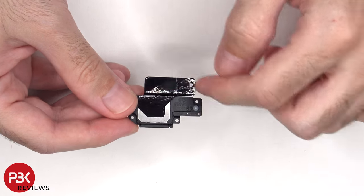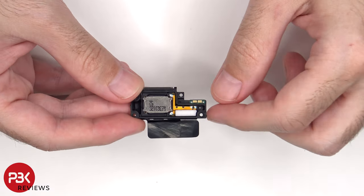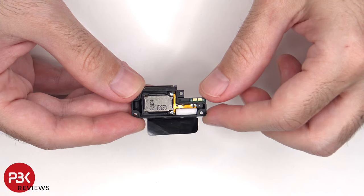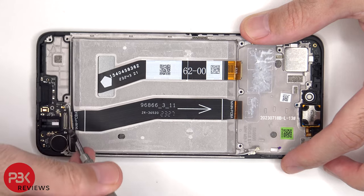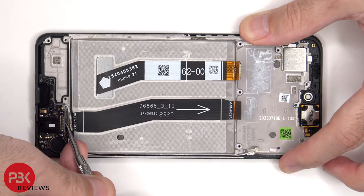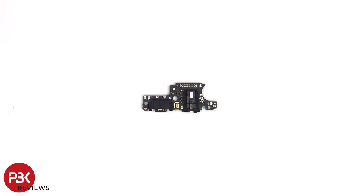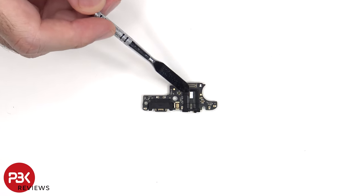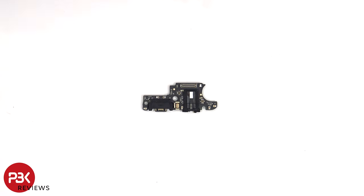Looking at the speaker assembly, we can see more graphite film to help transfer heat, and here's the speaker itself. There are rubber gaskets around the charger port and headphone jack, and there's another liquid damage indicator sticker on the headphone jack. The primary microphone is located between the headphone jack and charger port.